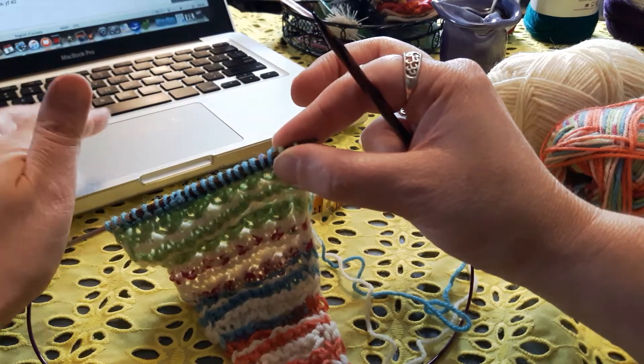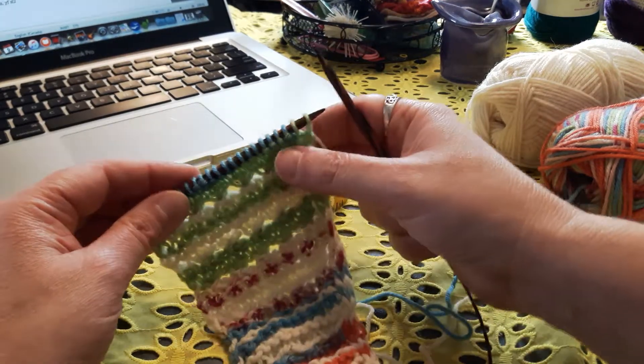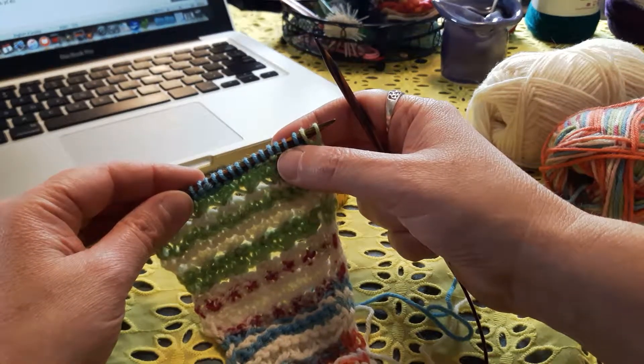Hey everybody, it's Louise here from Wildflower Wool. Thanks so much for stopping by my design space. This is where I design, I create, and I knit.